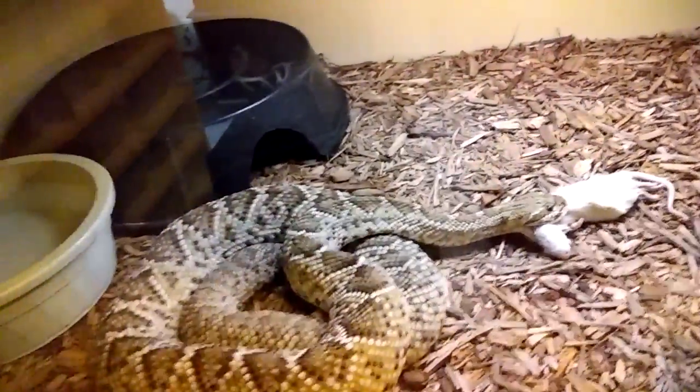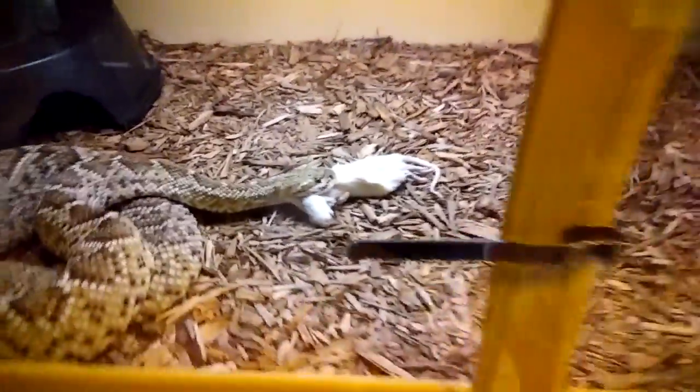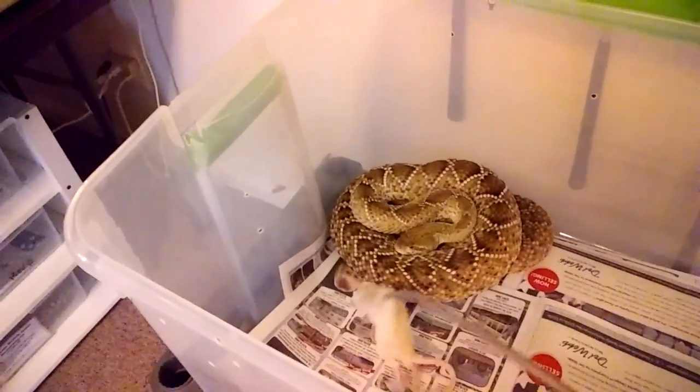I'm actually amazed that she's still feeding this close to dropping babies. I'm giving her small rats right now — I don't want to give her anything too big. Over here we have another female. I'm going to split her up from the others. I think it's a good idea to feed these guys separately because they're pretty aggressive and they'll nail each other.